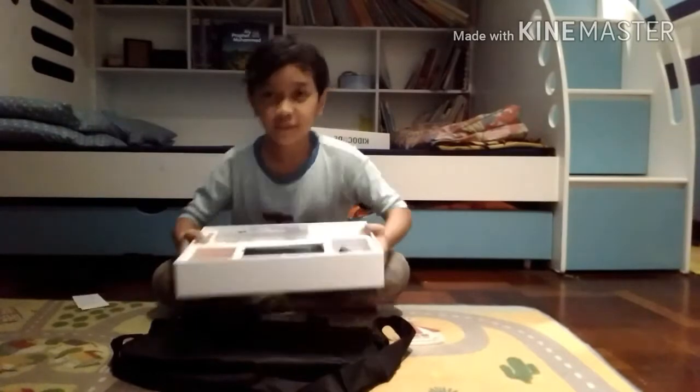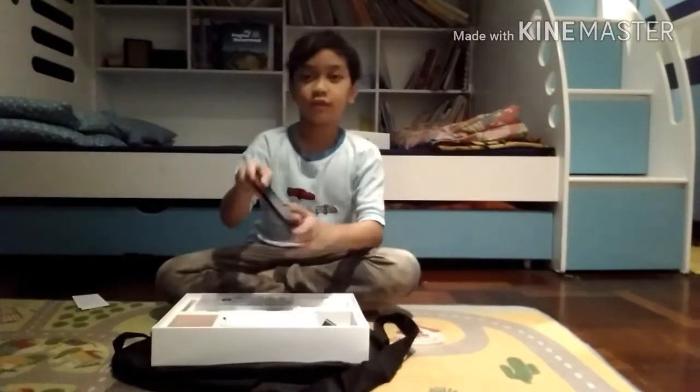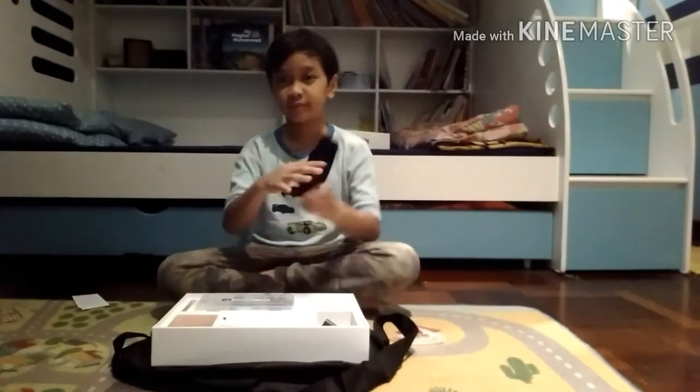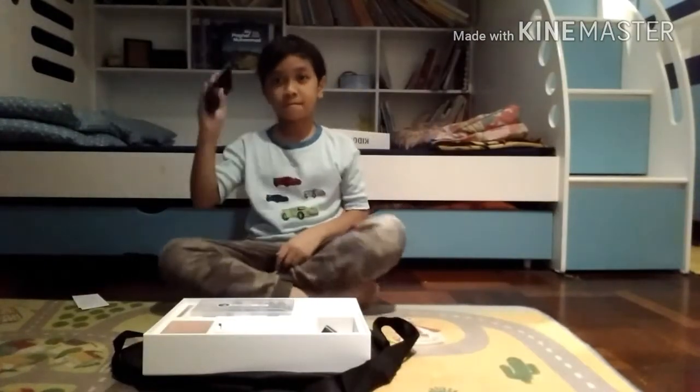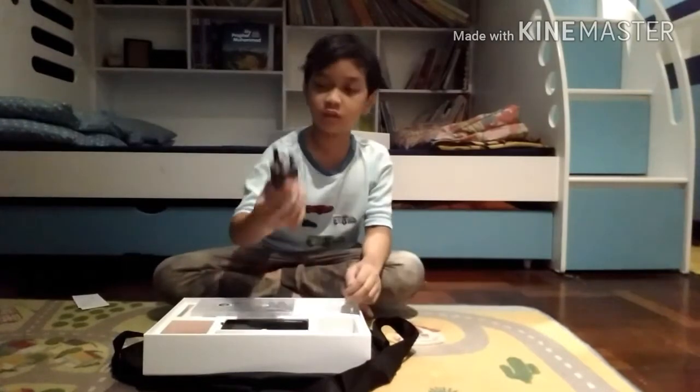Hello darkness, my old friend, I've come to you... oh, look at this stuff! There's a phone and there's a charger.